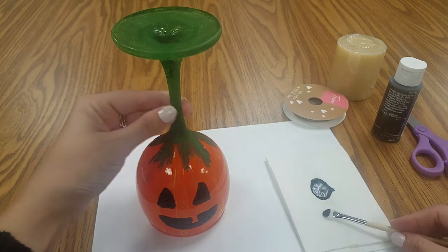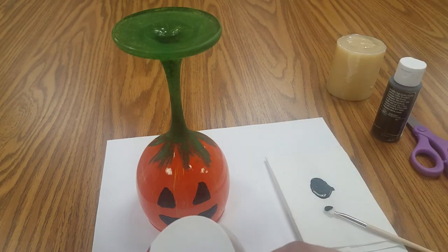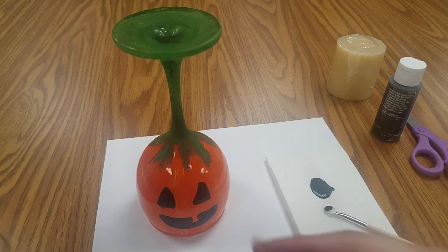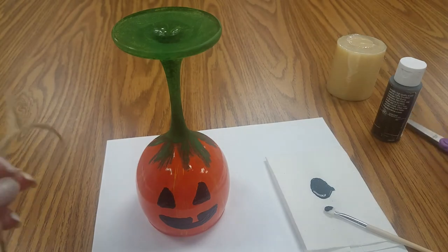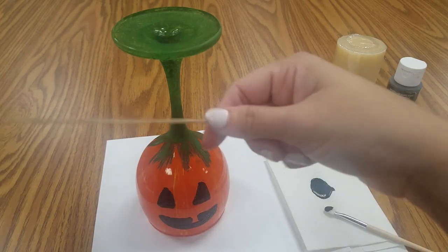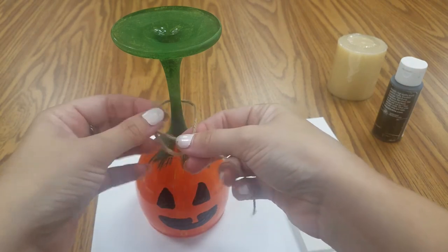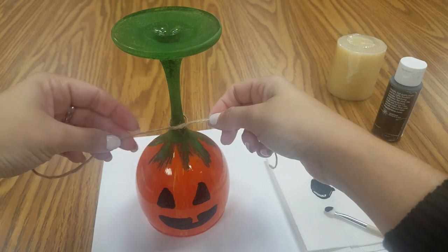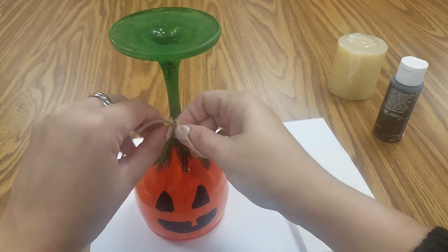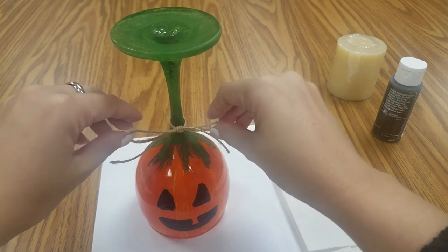So now the final step is to use your twine, if you'd like — you don't have to do this. It's just another cute thing you can do. You'll just cut a piece long enough to do a bow and tie it like that. You can use other ribbon if you want, or a different color twine — whatever you want to put on it is fine. And there's your little bow.